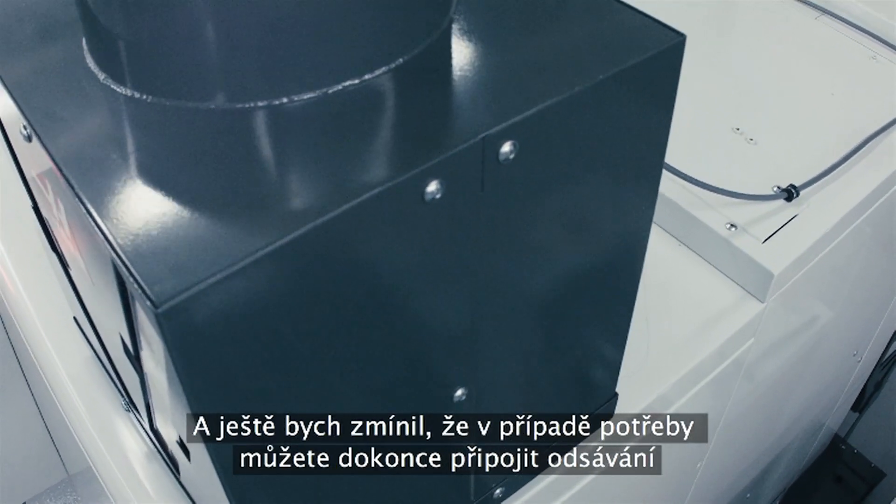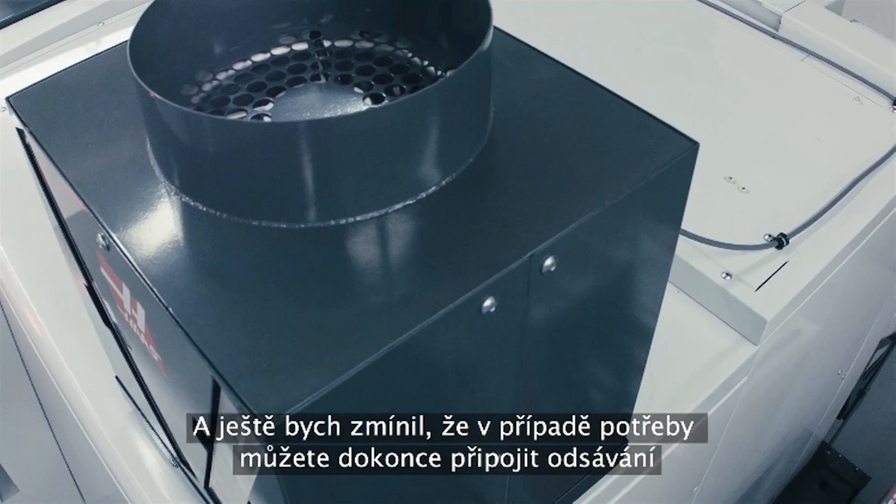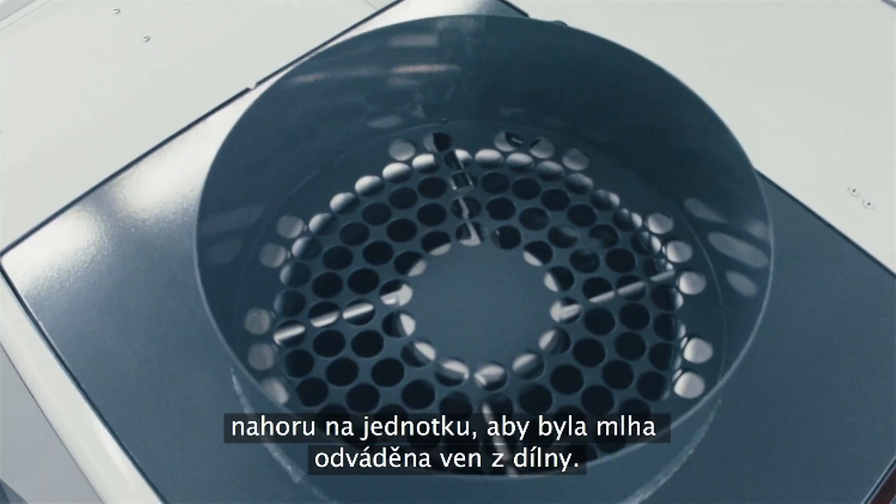Oh, and by the way, it's worth mentioning — if you want, you can even connect ducting to the top of the unit and vent it to the outside of your shop.